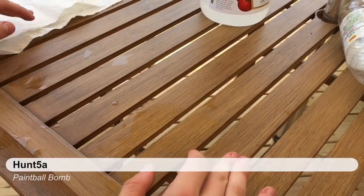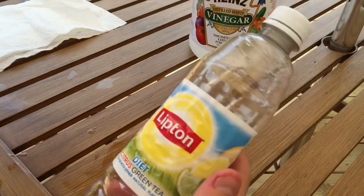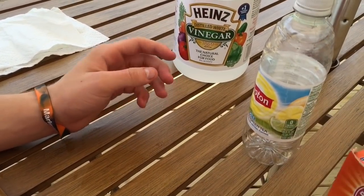Hey, it is Hunsta here, and I will be showing you how you can make a paintball explosive out of a bottle of baking soda and vinegar.